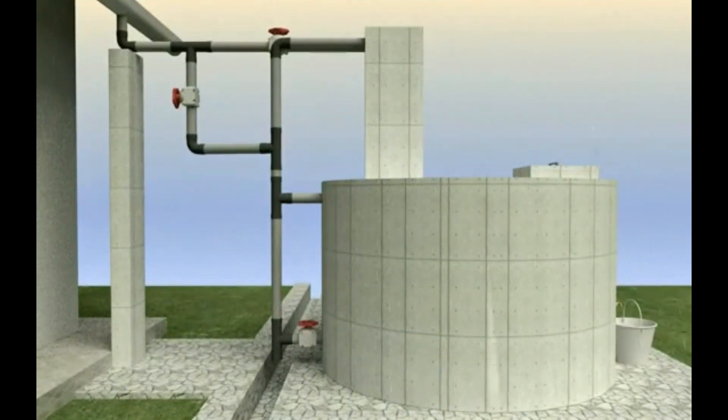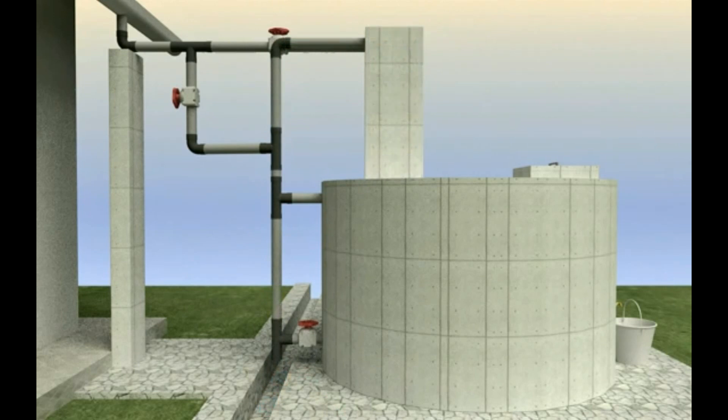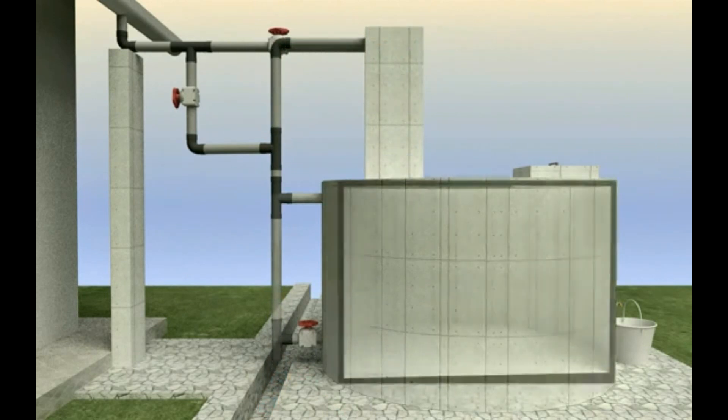One of the simplest ways of storing water from the collection is storage tanks. In most cases, the harvested water is usually redirected to storage tanks, cisterns, or reservoirs. The water is usually stored for later use. The roof of buildings is the best way to harvest rainwater.